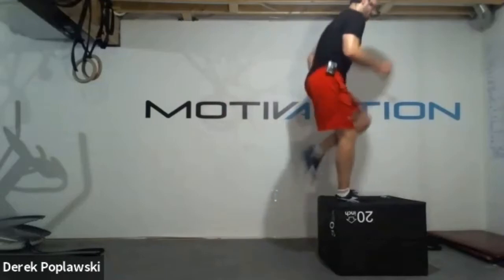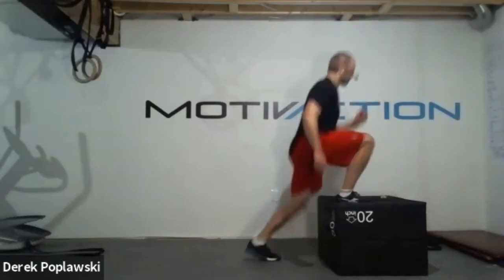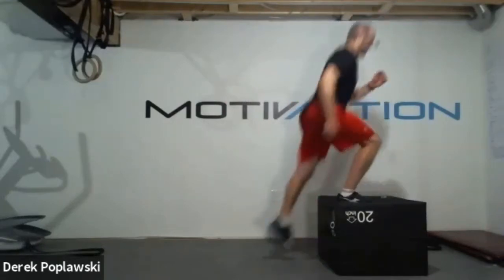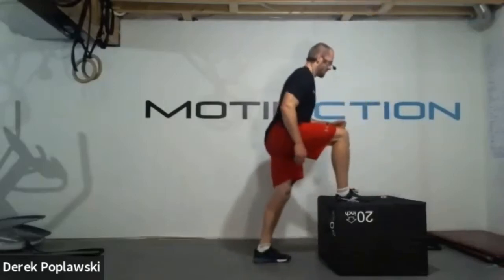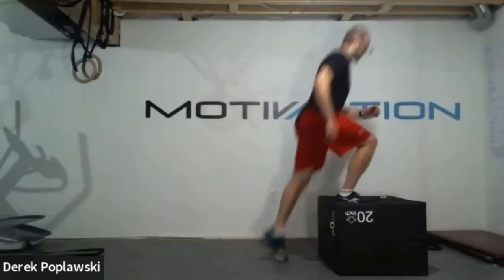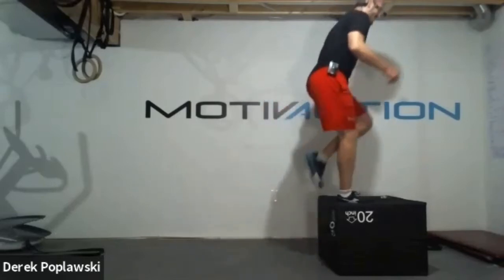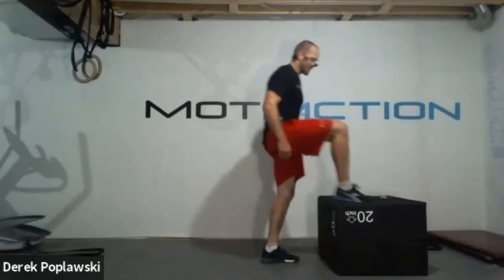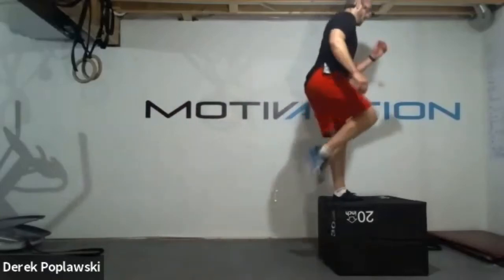35 seconds, driving through that leg. We saved this one to the end to build off all those squat jumps, squats, tuck jumps, and high knees from all those cardio components. Feeling it now. Great job team. 15 seconds, come on, driving through those legs. Five seconds, four, three, two, one. Shake out those legs. Other leg in five, four, three, two, one. It's all about welcoming that challenge - going to the place that pushes us out of that comfort zone.